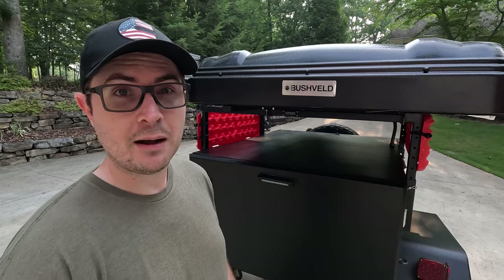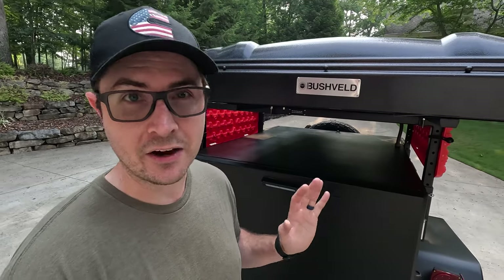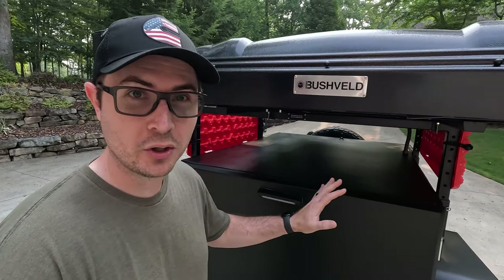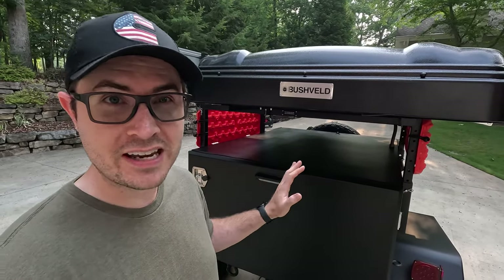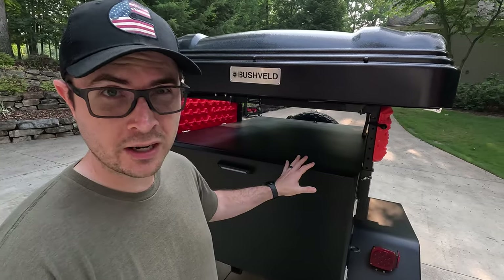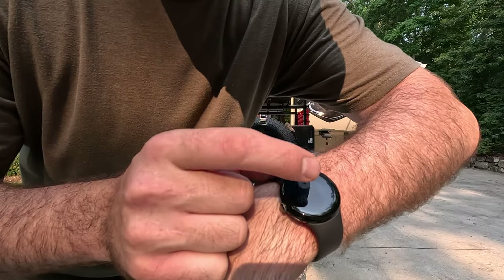Now we're about to find out if I accomplished at least one of those goals. When I go camping, especially for just a day or two trip, I like to be in and out. I like to get my campsite set up quickly and not have tons of stuff to set up and tear down each time. So I'm going to pretend I'm pulling up to a campsite and time myself — start the stopwatch and see how long it takes to set up this entire unit. Everything you're seeing that I'm going to be setting up is either attached to the trailer or stored inside of it. Let's go!